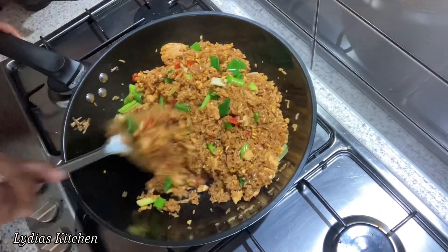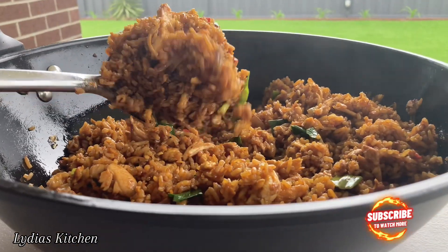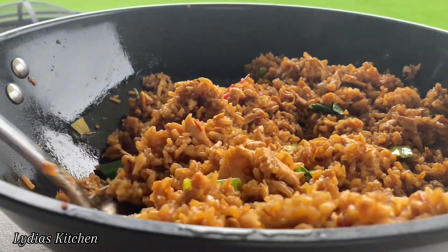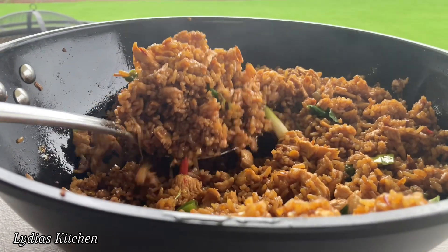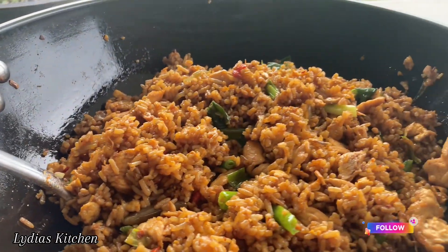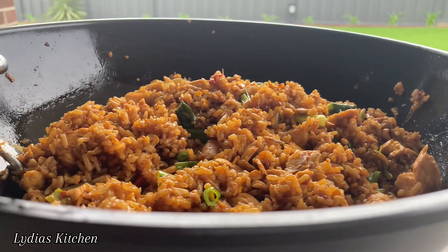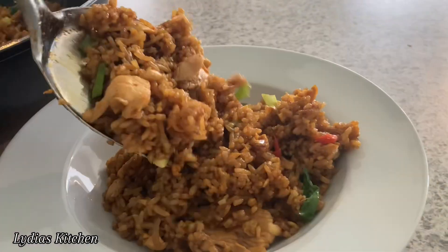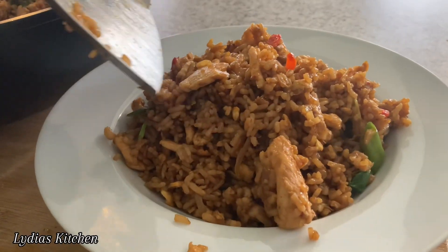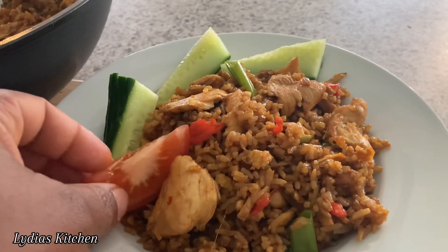Don't forget to subscribe, like and share. Thank you all so much for watching. I hope you will try this Indonesian style fried rice — once you try this fried rice, you will never buy it from restaurants; you'll make your own fried rice in the comfort of your home. Don't forget to turn on your bell notification so you don't miss out on any videos I post.